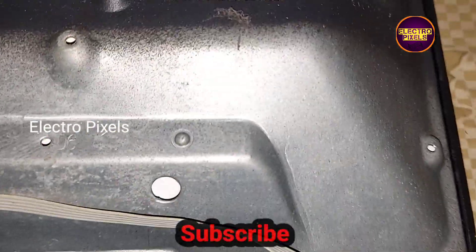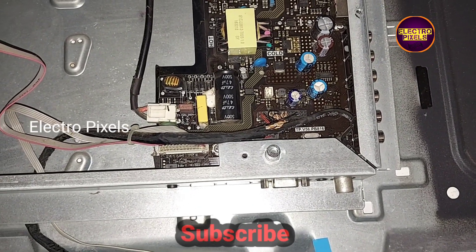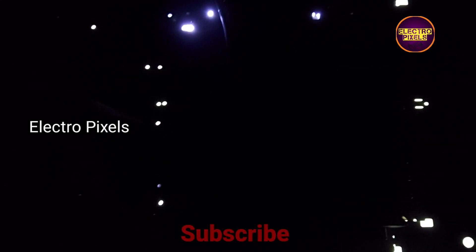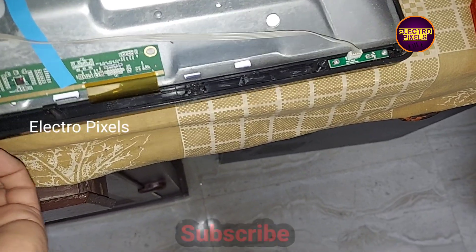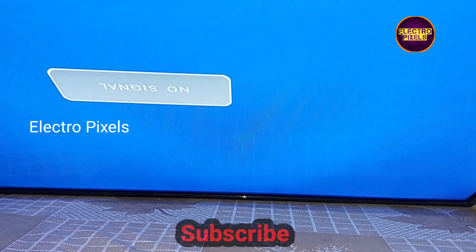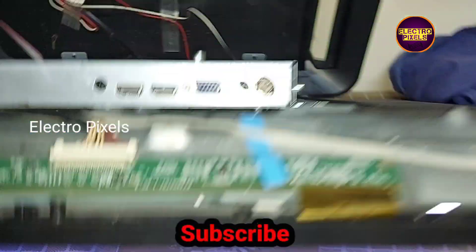The TV is now in standby — let's release it from standby. You can see the backlight is now okay. Let's check the picture. The picture is also okay, so this TV is successfully repaired. Thanks for watching, hope you like this video.